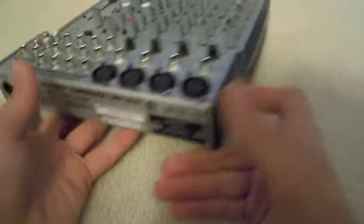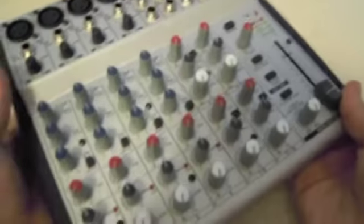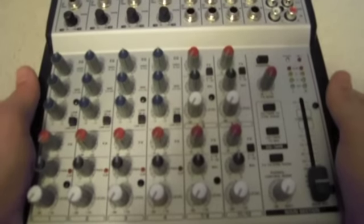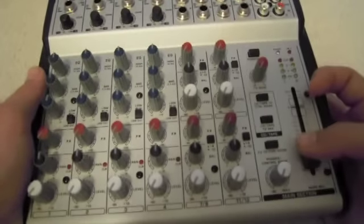One bad thing about this is that there is no power switch, and the blue LED and the phantom power red light will get annoying, especially if you have it in the same room when you sleep.